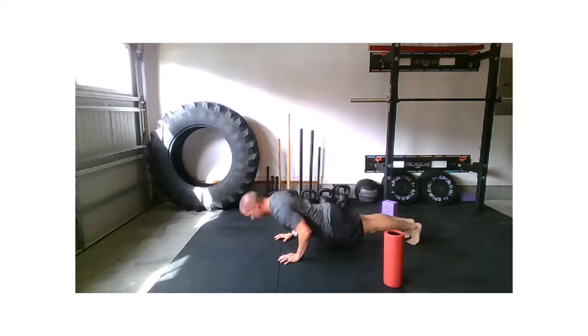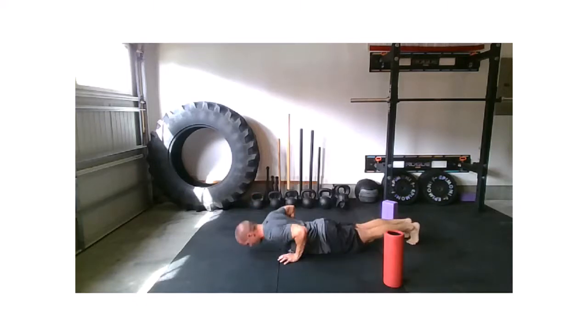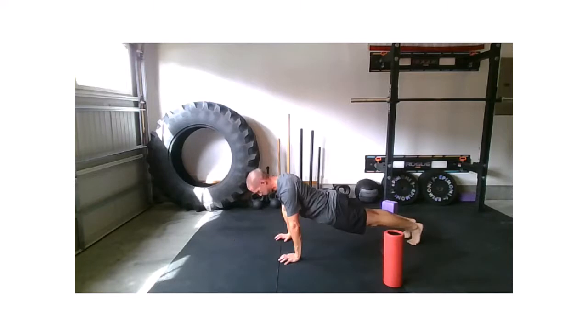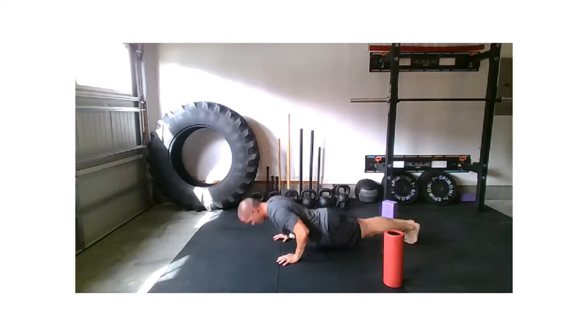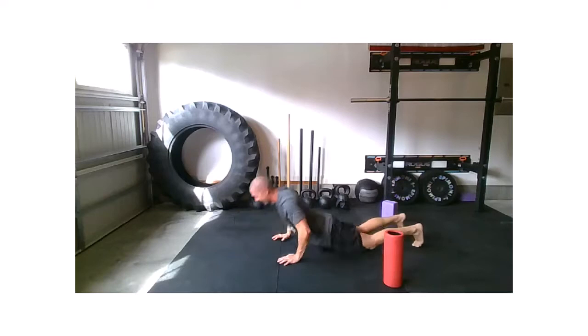15 seconds. Last five, four, three, two, and relax.